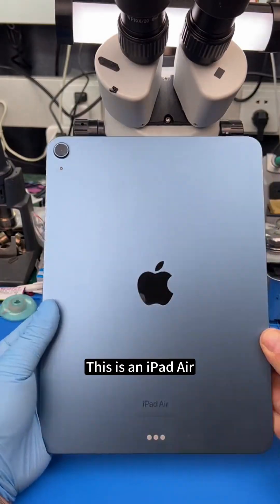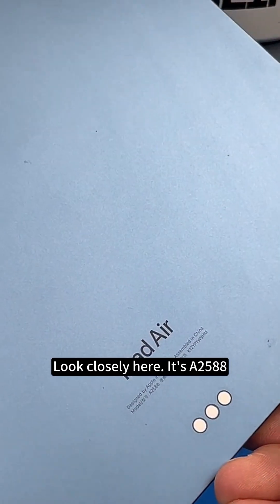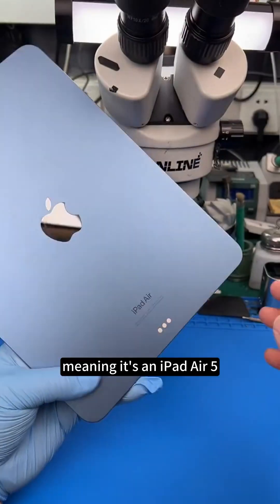This is an iPad Air. iPad models are labeled below the back with a number. Look closely here — it's a 2588, meaning it's an iPad Air 5.